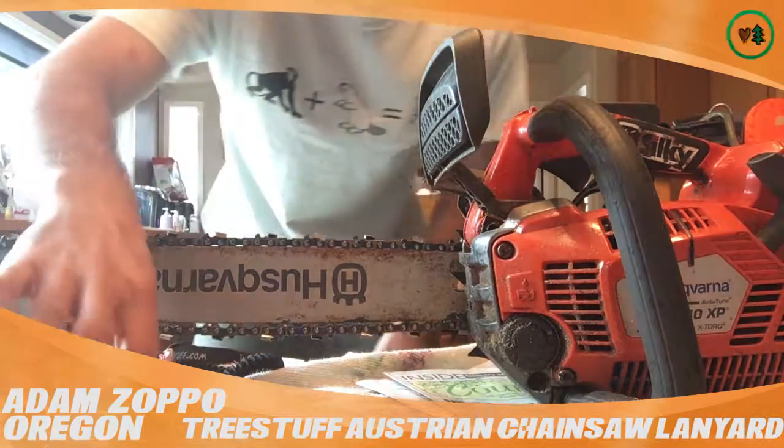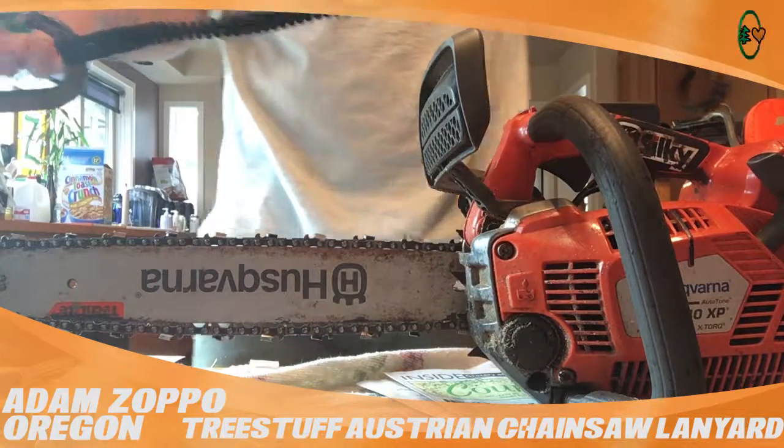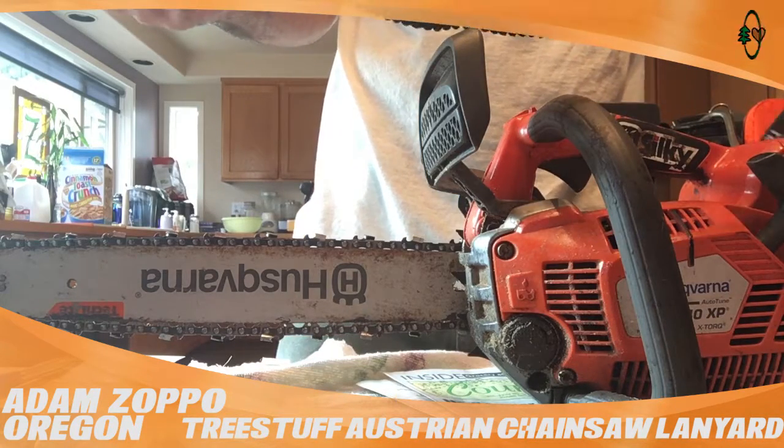I'm gonna review this tree stuff lanyard today. I got it from treestuff.com probably about a month, a month and a half ago.